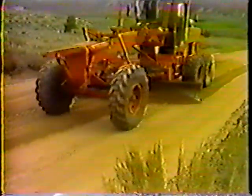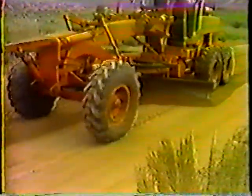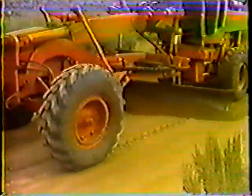Those are the procedures to follow for maintaining non-hard surfaces. Remember: make sure the road has the proper amount of moisture before you begin. When you're through, the road will have the proper crown, both borrow pits will be clear for drainage, and the road will be smooth and safe for the traveling public.